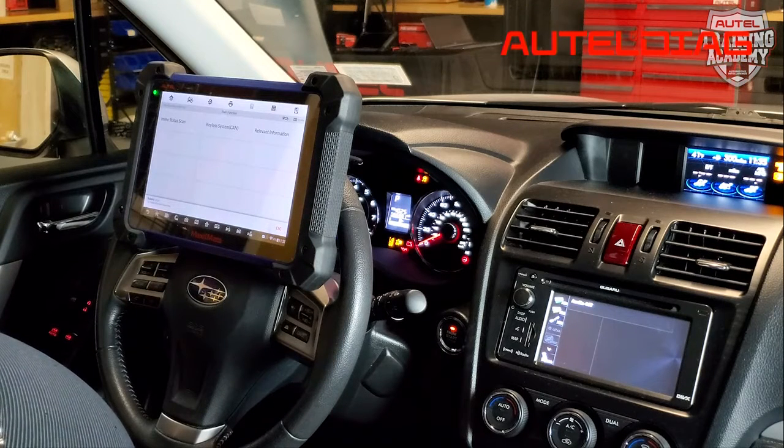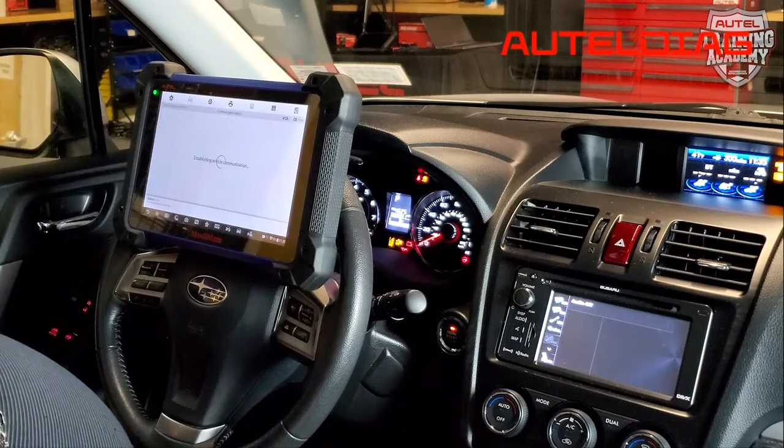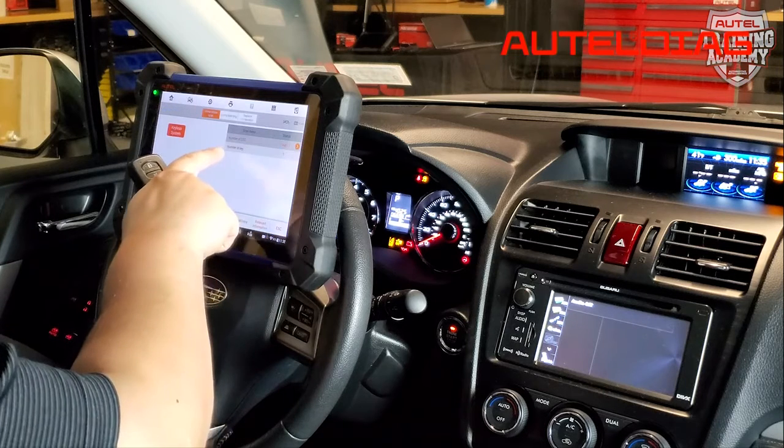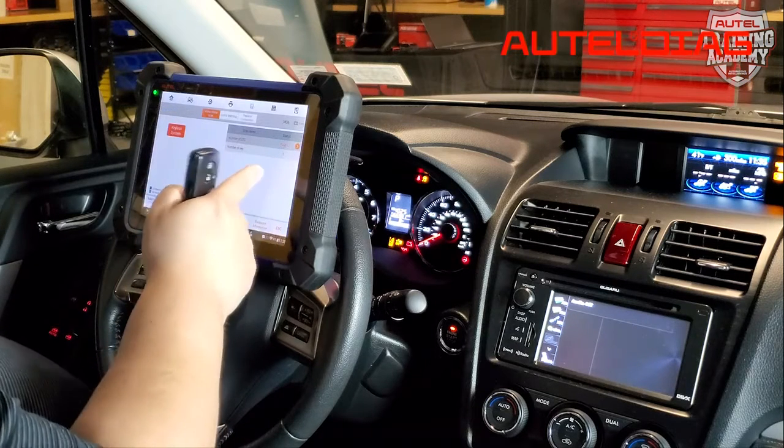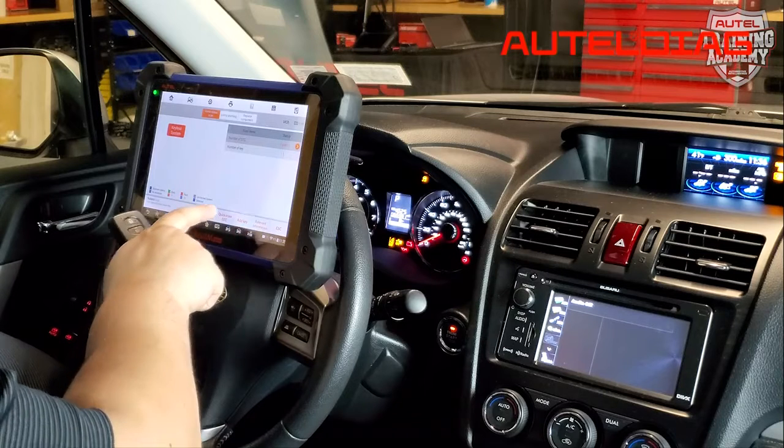Now, once you get to this screen, you want to make sure we're talking to the vehicle, so we're going to hit EMO status scan. Please note, if you have any DTCs on the car faults, you want to make sure we go ahead and clear it, so you're going to do quick erase DTC.